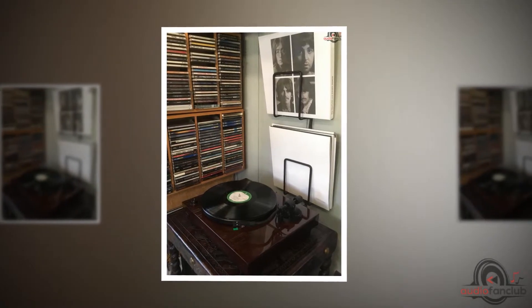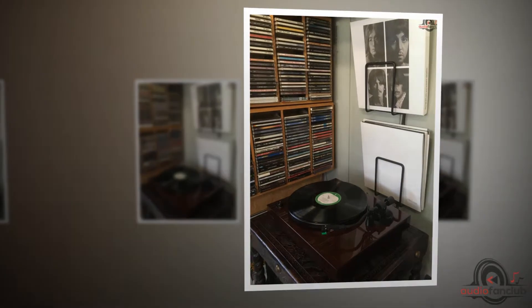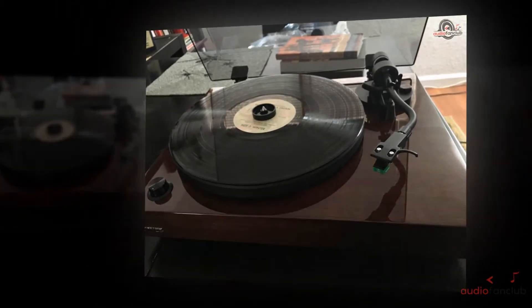It's not all smooth sailing, though. There seems to be an issue with maintaining the correct speed over an extended period of play. If you're going to sit and listen to music for four or five hours on end, anticipate a few distortions.